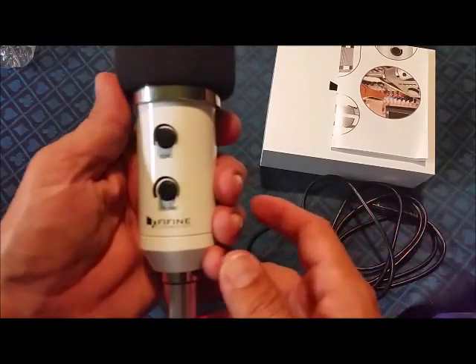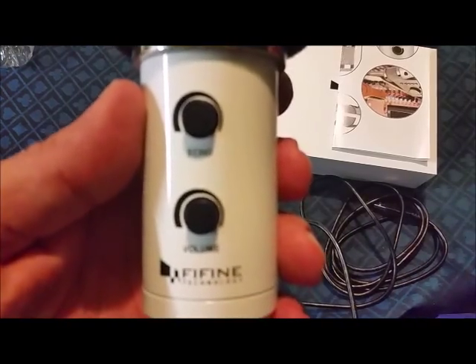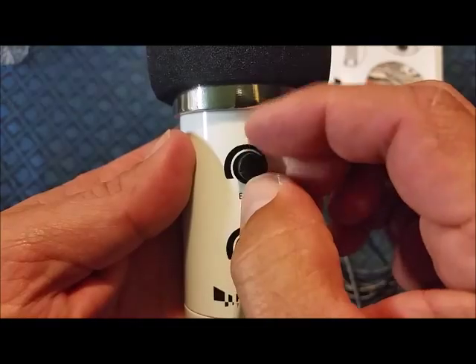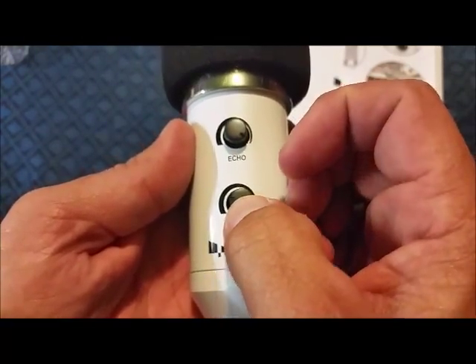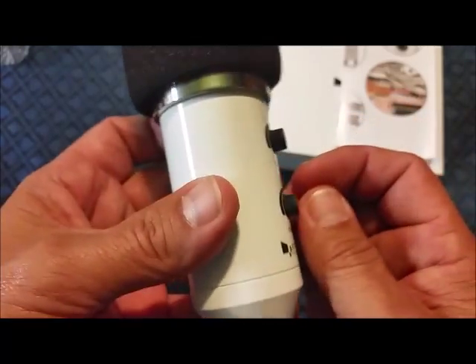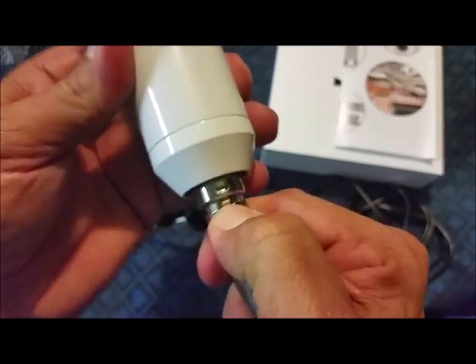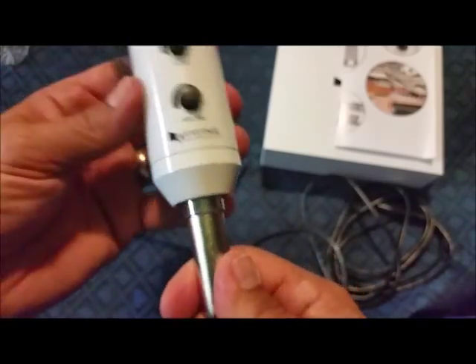Good sized unit. There's your echo knob up there on top — your echo adjustment dial. Then a volume dial. There's that release I was telling you about — push it in, and as soon as you push it in it'll come back out, snaps into place.